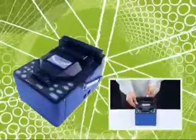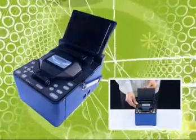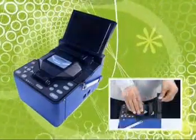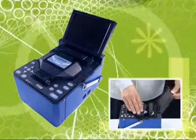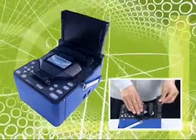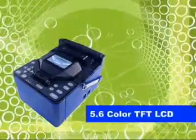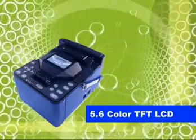The monitor can be protected from outside impact due to the slide-and-store design within the main body. The ergonomic rear location with slide-and-store monitor ensures the user's working efficiency. The 5.6-inch color TFT LCD monitor provides clear visual indication of the fusion splicing process.